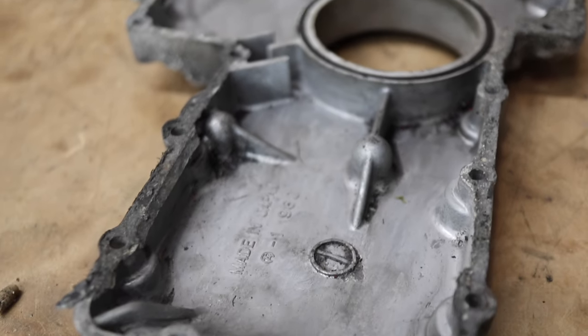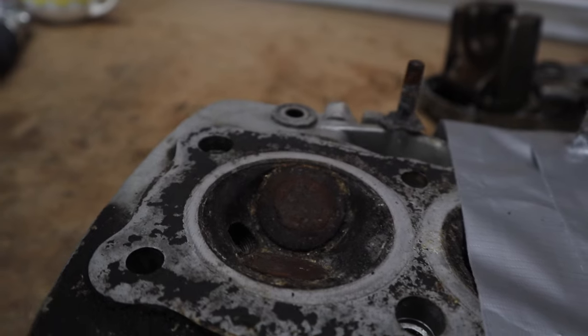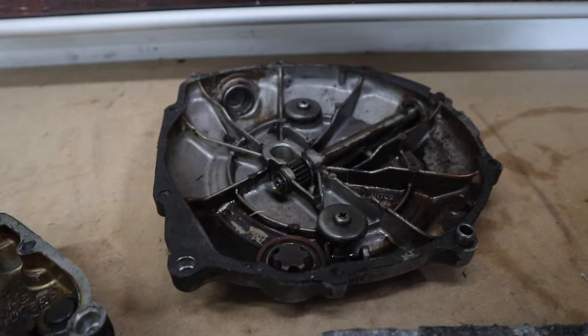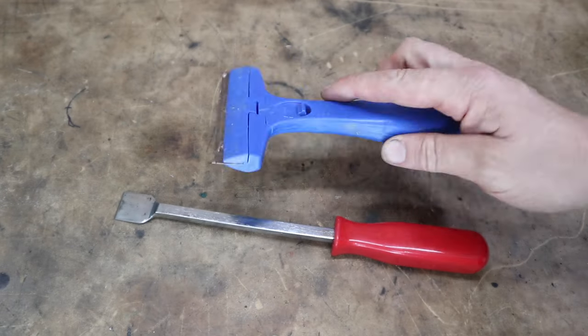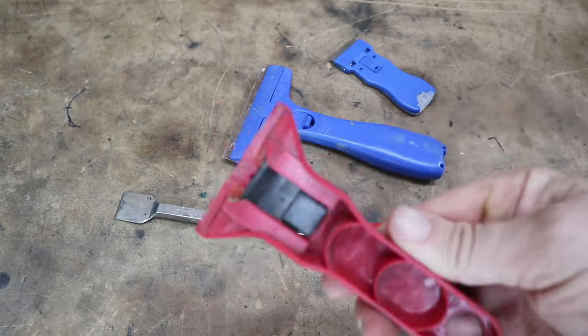I've got a few motorcycle engine parts here to do a bit of a test run on the gaskets that are stuck to them. Some of the standard gasket removal tools look a little bit like this. If the gaskets are fairly loose you can generally get away with using a scraper and a few razor blades, but let's be honest — you're probably not watching this video because the gaskets are easy to remove.